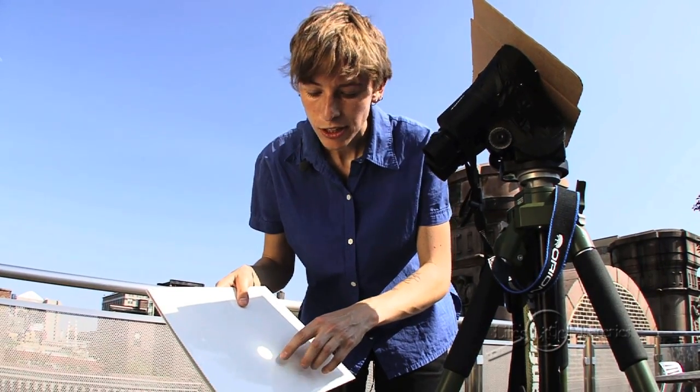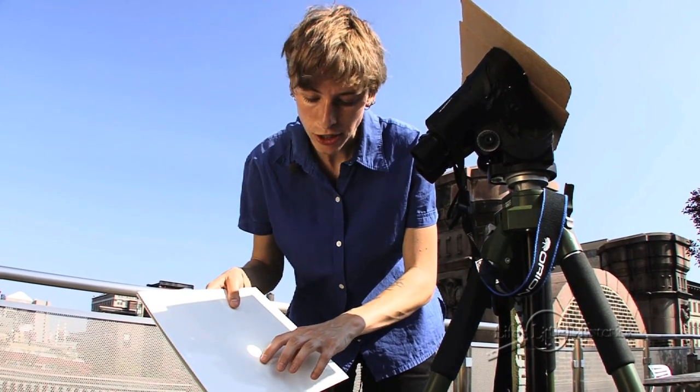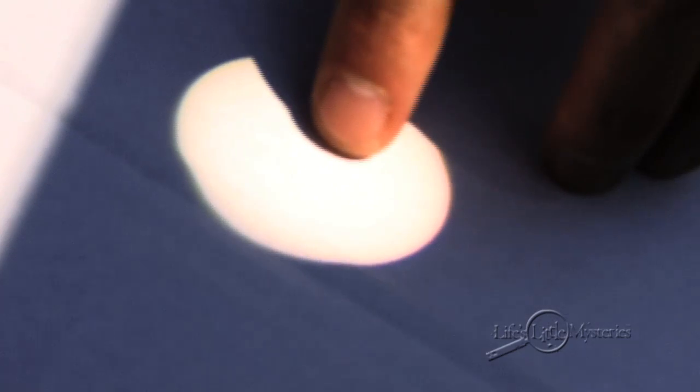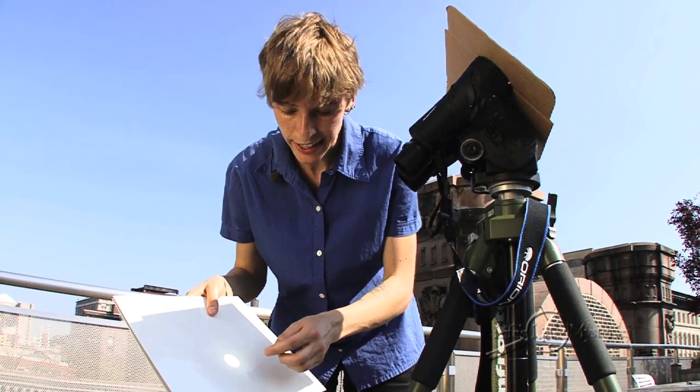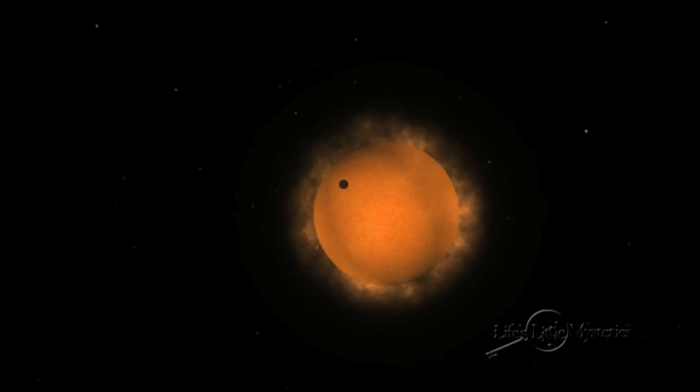During a solar eclipse, you'll see the shadow of the moon slowly pass in front of the sun, obscuring the sun's light. And during the transit of Venus, you'll see the tiny bead of the planet slowly cross the solar sphere.